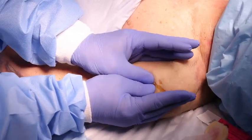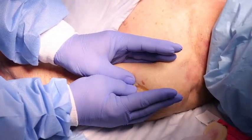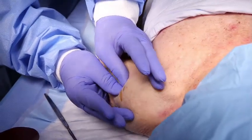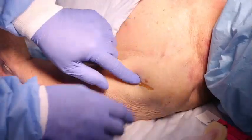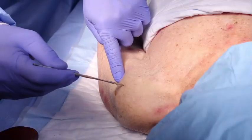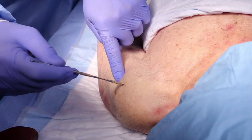Palpate deeply as you climb up the humerus to the surgical neck. It will feel like a golf ball on a tee. The spot where the ball meets the tee is the surgical neck. The insertion site is on the most prominent aspect of the greater tubercle, 1-2 cm above the surgical neck.